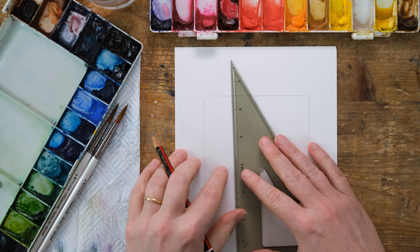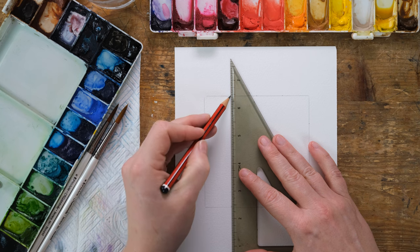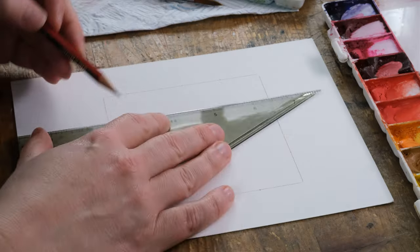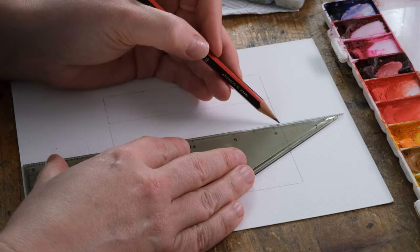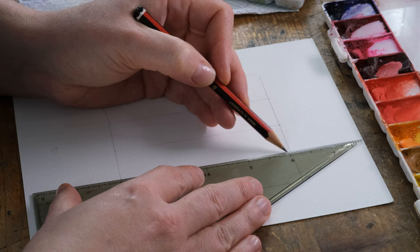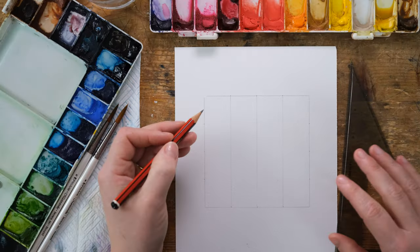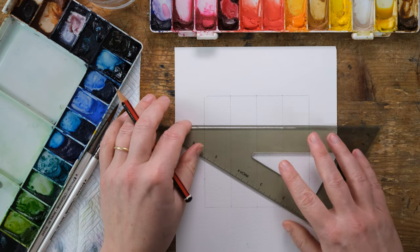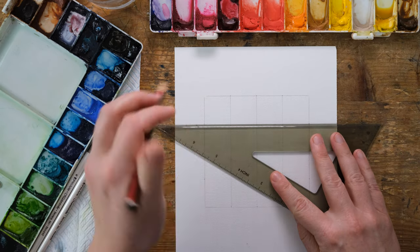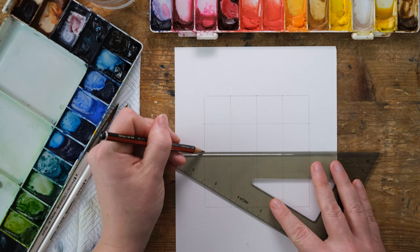I'm going to do a nice simple spring flower, so I'm just going to begin by putting in three verticals quite light in pencil, because the lovely thing with stained glass windows is they can be quite fluid and quite lovely, but you just want to make sure you've got some kind of grid system. It's a bit like painting tiles.